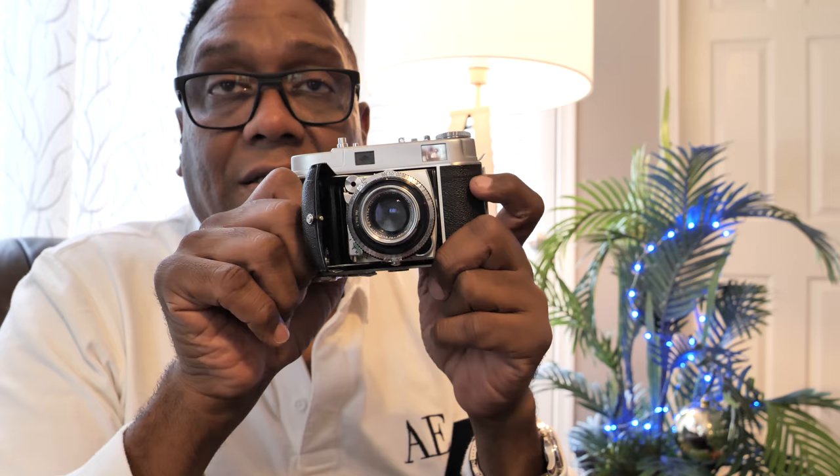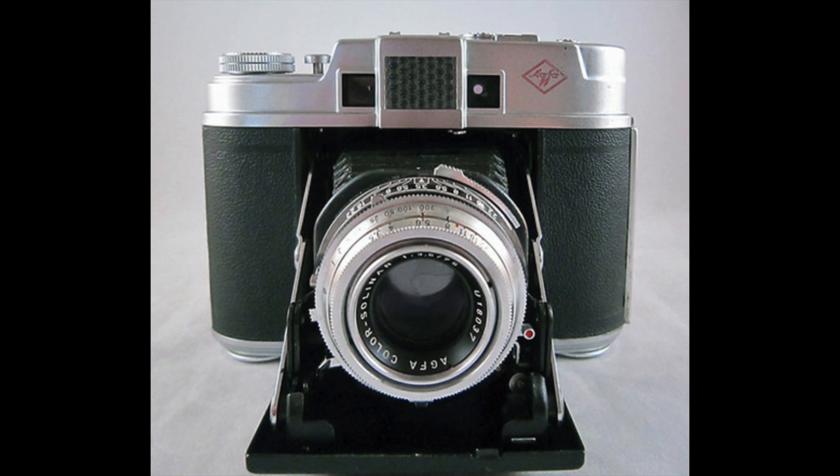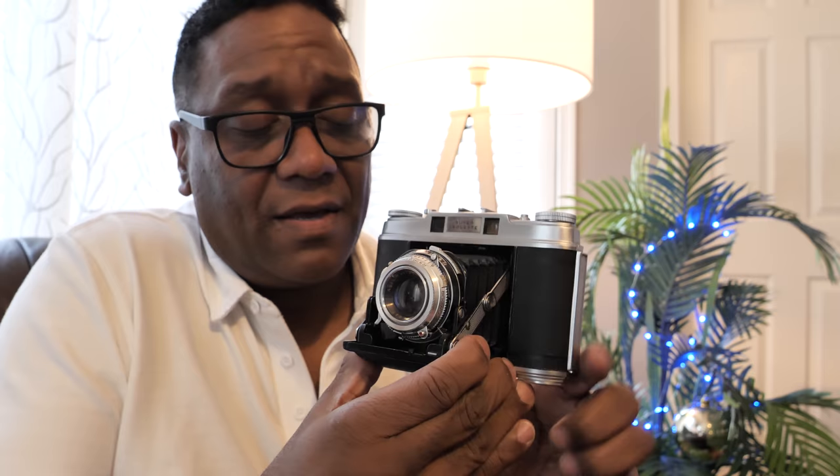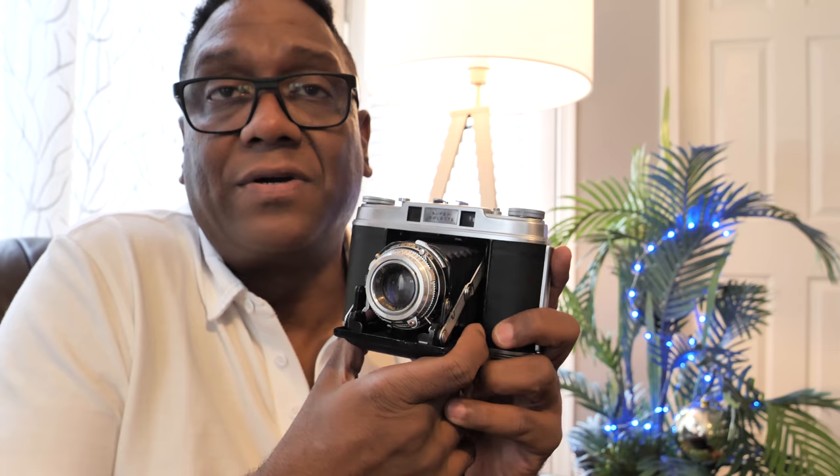This one is a 35mm, the tiniest of my folding collection. Going back to the Super Isolette, this is the ultimate expression from AGFA for the Isolette line. They replaced it with the Automatic 66, which came out a few years later, but they only sold that particular camera for one year. It was actually the first aperture priority camera of any kind. And there wasn't another aperture priority camera that came out for, I think, 10 more years after AGFA released their version.